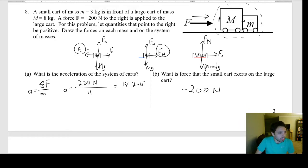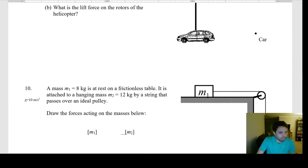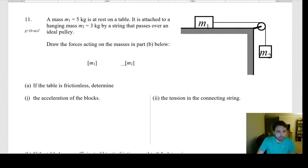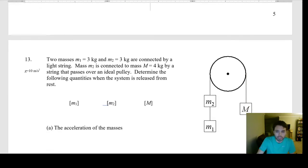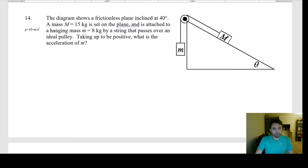That's number eight. Any questions, let me know. Now let's go to number 14 — scrolling down to it now.